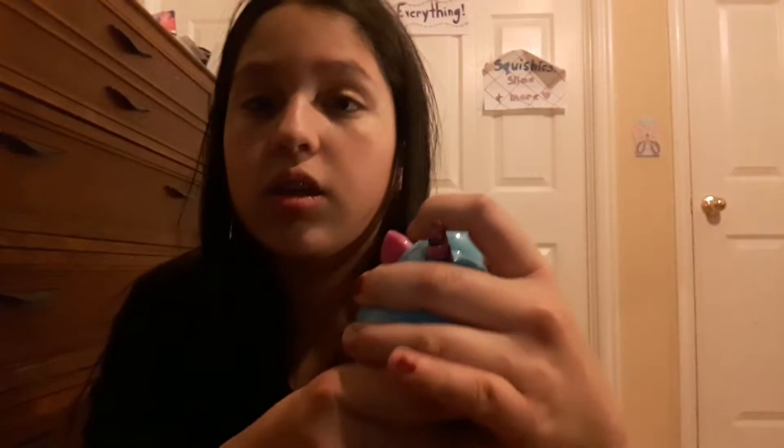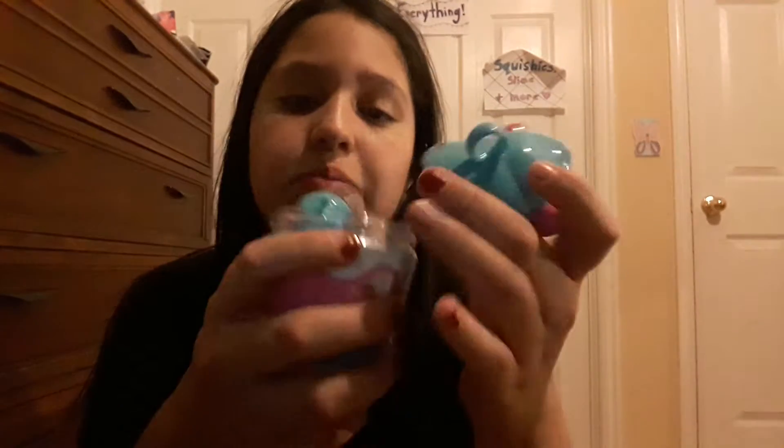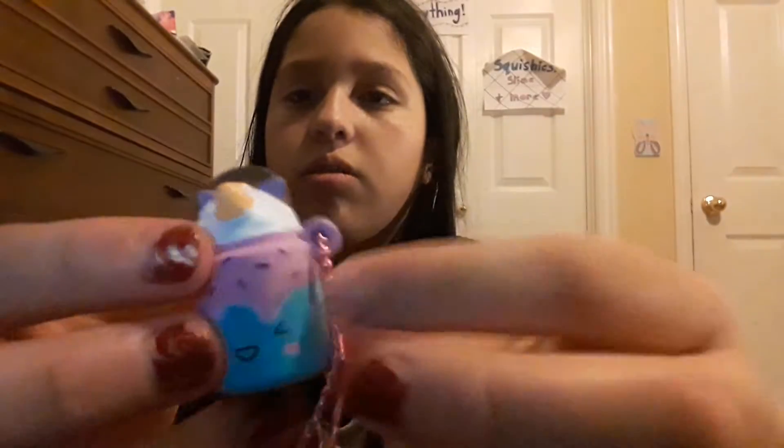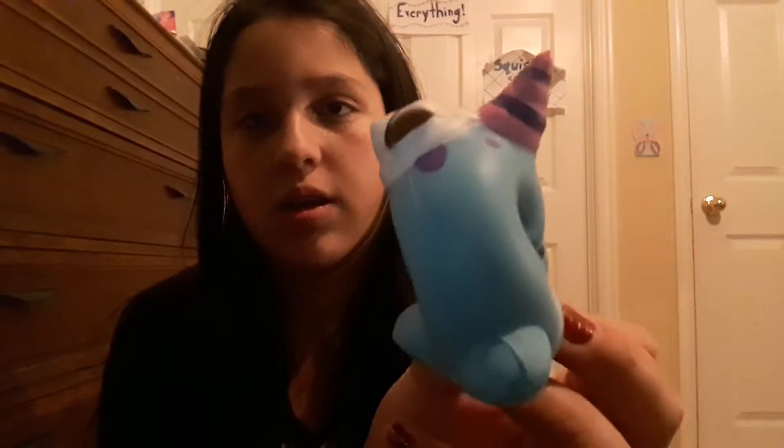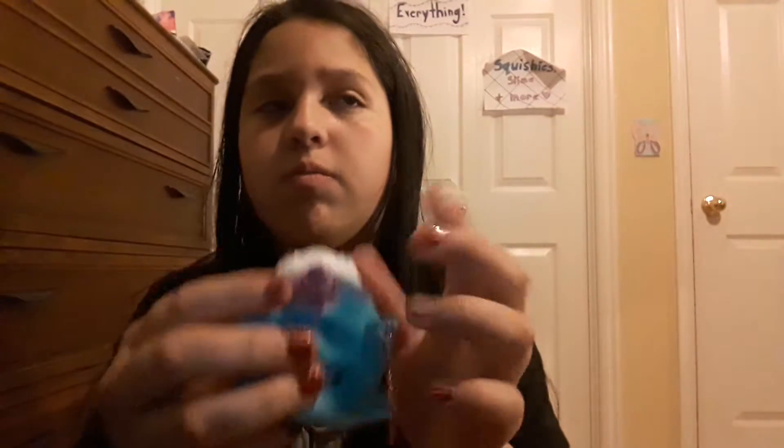Next I have this Cookies and Cream Unicorn Shake — this container is so cute. It has a mini one which had ball chains in it, but I put them on my squishies. There's this little guy, so tiny — he's supposed to be a shake. And this one has to be my slowest rising squishy. I also have a narwhal — I like narwhals, they're cute — and I have a ball chain on it too.